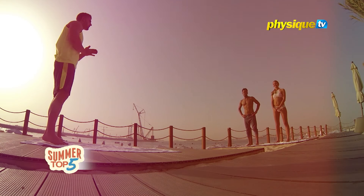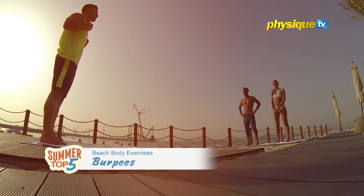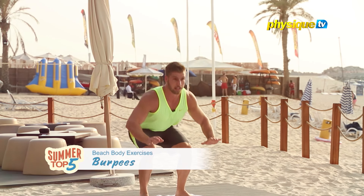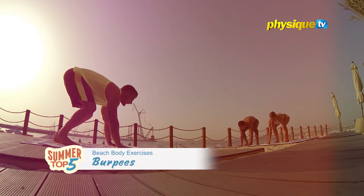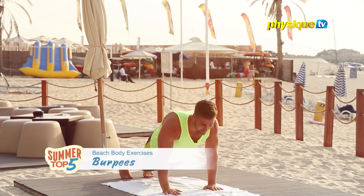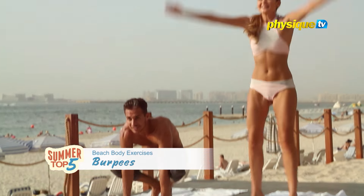Okay guys, we're going to show you now how to do the burpees workout. It's very simple and easy. First, we're going to start from the standing position and then we're going to drop to a squat position, while our hands are extended on the floor. Keep it extended and kick both legs back. Then again to the starting point, kick your legs in and then jump.